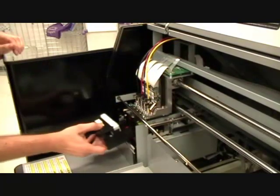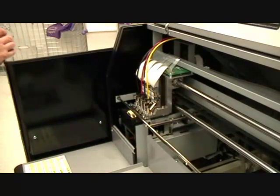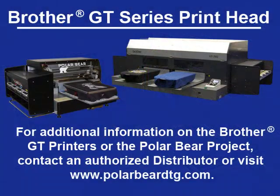Finally, insert the white cassette. For additional information about the Brother GT series printers or the Polar Bear project, contact the distributor or visit www.polarbeardtg.com.